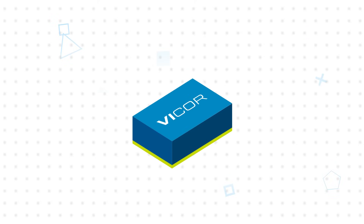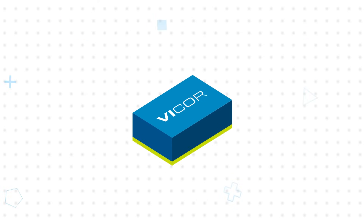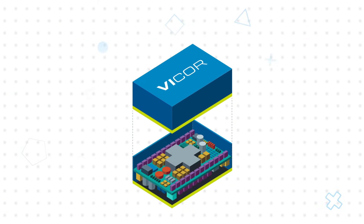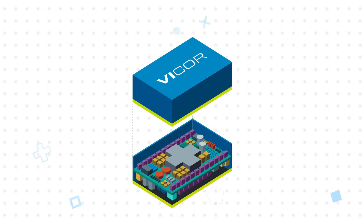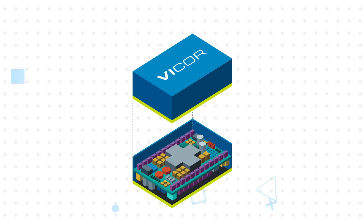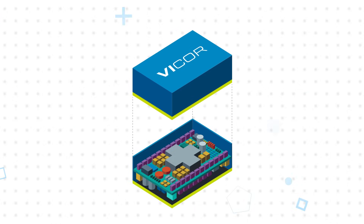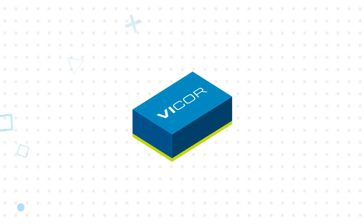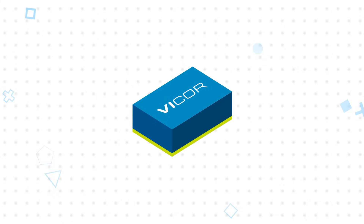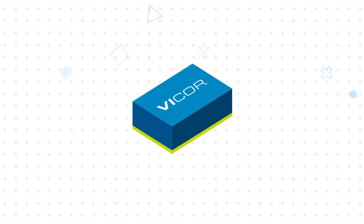Bicor's chip technology combines all of these benefits in a highly optimized package. They include the power semiconductors, control ASICs, and a microcontroller, together with advanced magnetic structures integrated into the substrate to deliver superior electrical and thermal performance. The package also has very low top and bottom side thermal impedances that reduce the size, complexity, and cost of thermal management.